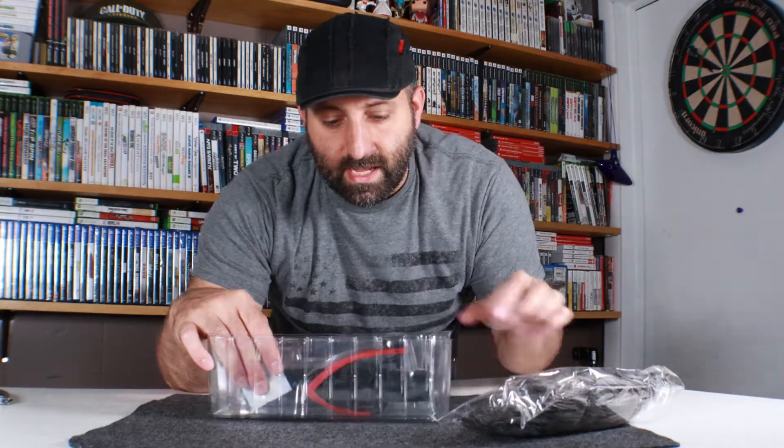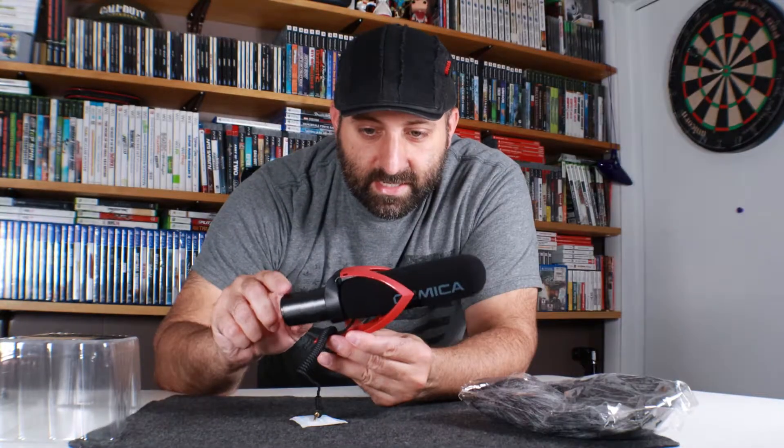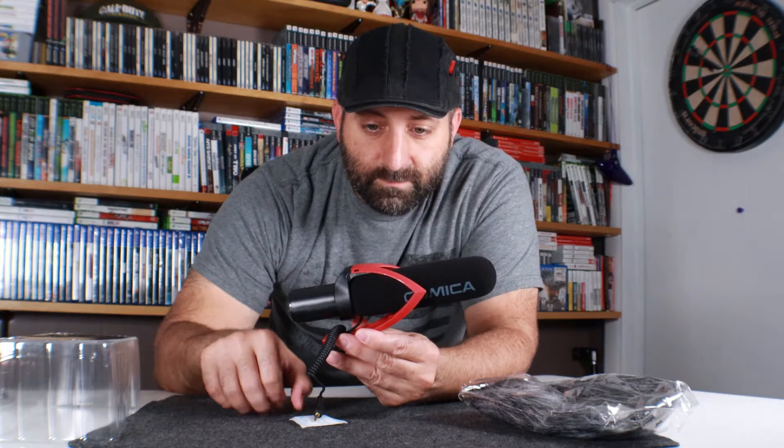It does come with a couple of windsocks, a little booklet inside, and then the microphone itself — which, I'm not gonna lie, is very, very light. It's almost as light as this. You can see the little mount right here.